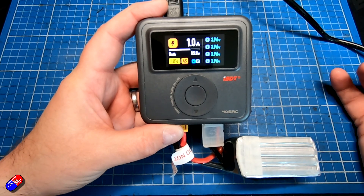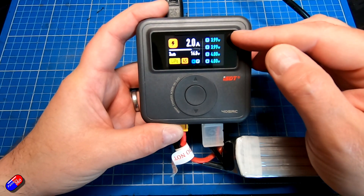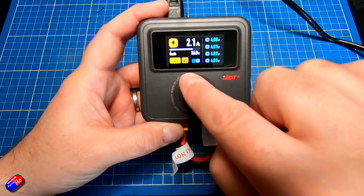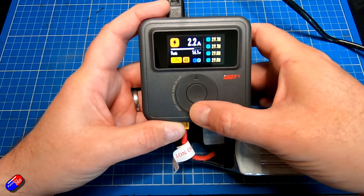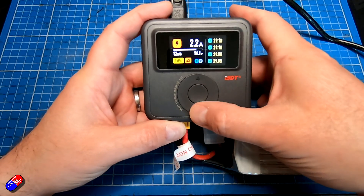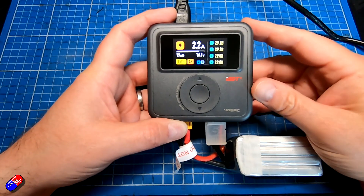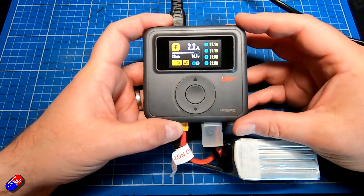It immediately jumps in. We can see the individual cell voltages, all the indications of what's going on, how many amps it's drawing, and the internal resistances — though I'm not sure I completely agree with those readings yet; I imagine they'll change once it's been running a little longer. And when it finishes it'll beep to let you know charging is complete.